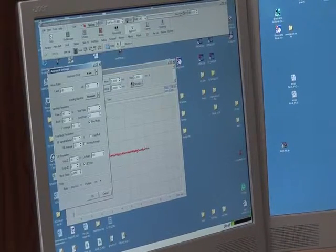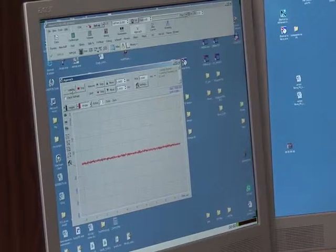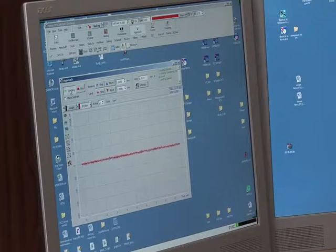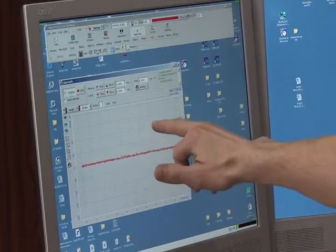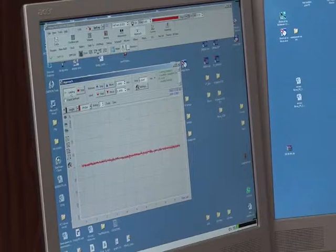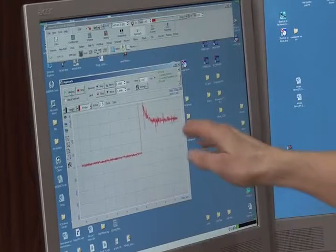For STM, we have to use very low speed to approach in order to save the tip. Run landing. I forgot to enable feedback. Now landing. We see the counter of the STM method. When we take approach to the surface, we will have some current jumping to a level of about 100 picoamperes. When we approach the surface, we will stop the video and then use screen capture to demonstrate scanning.